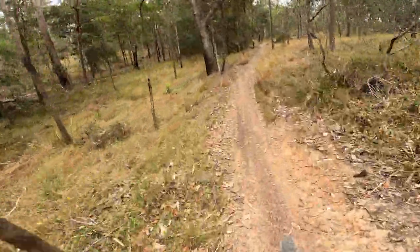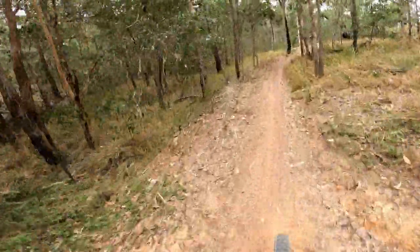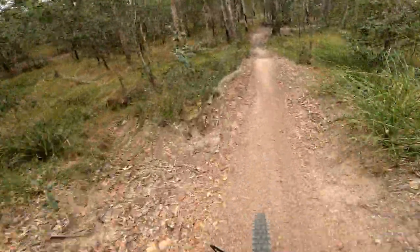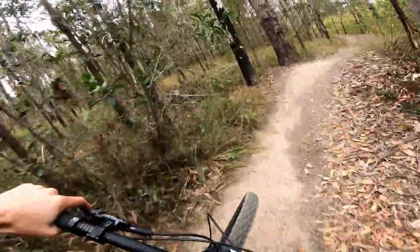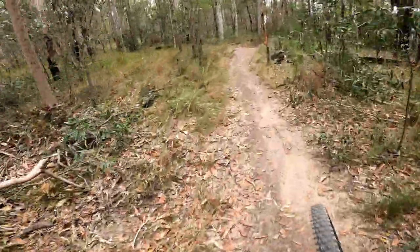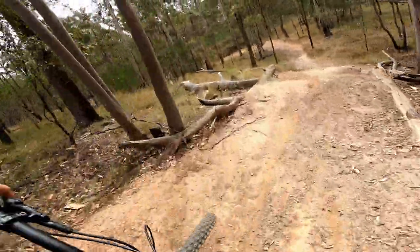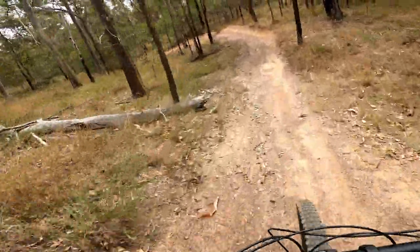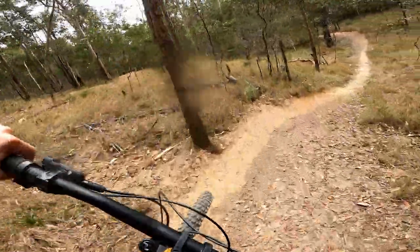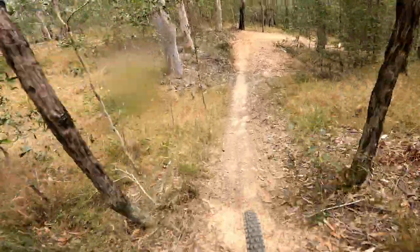Oh, a bit loose, but it's fun. Drop side this way — let's see what this is. Drops. That's a gap. It's a fun little lip before that drop!